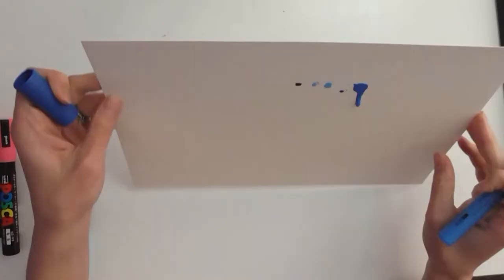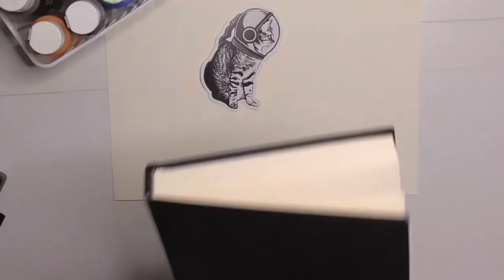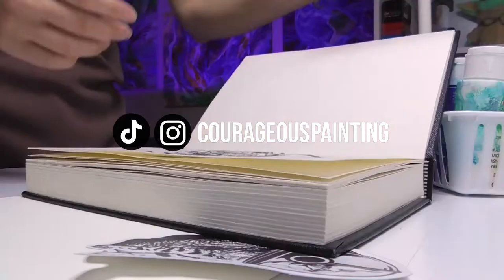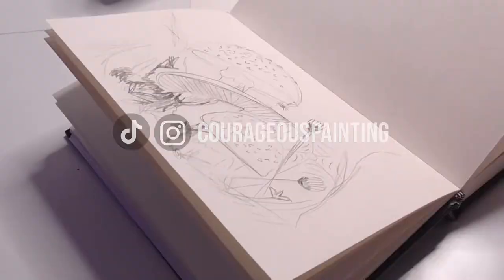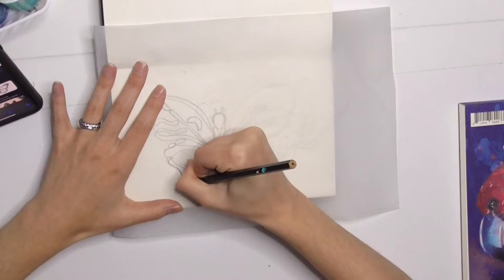I'm going to show you three unique ways that you can use these objects to create drip art in your next acrylic painting. The inspiration for this video is Halloween, so I'm transferring three of my spookiest sketches from my sketchbook onto my favorite watercolor paper.